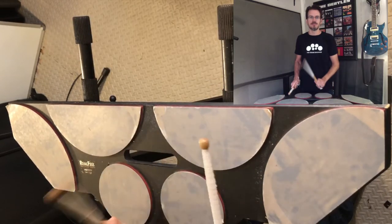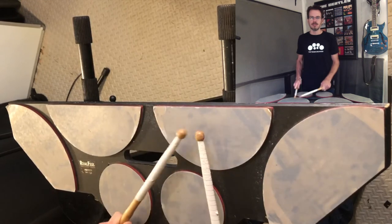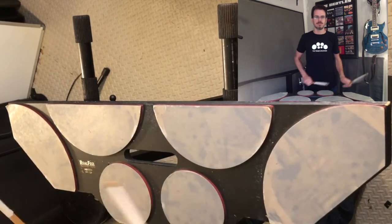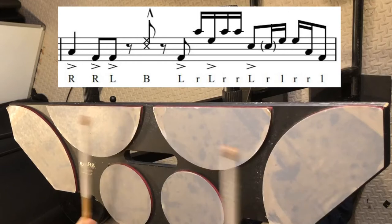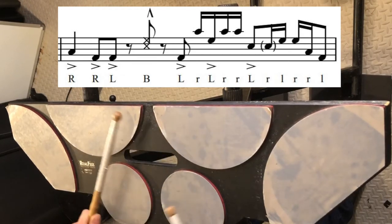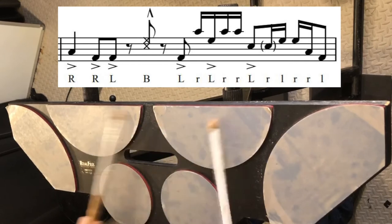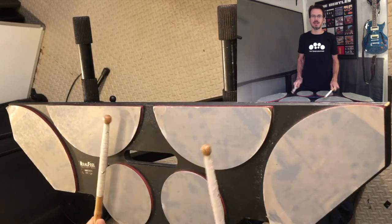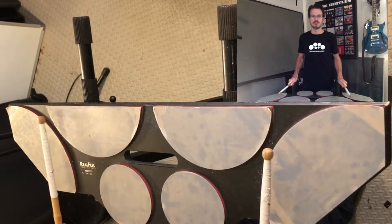Let's play just that measure — a little faster. Moving on to measure 7. We have 1, 2 and a. Then count 5 is 1E and a 6. Make sure you get some nice good left accents there. So that measure all together.